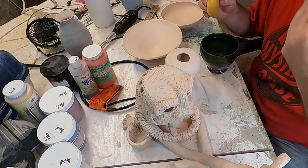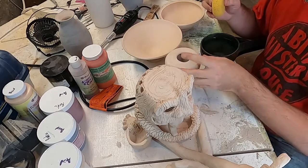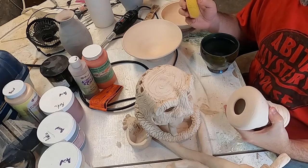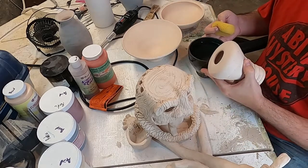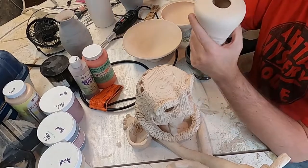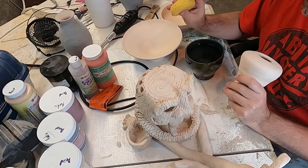Hello! Forgive the unshaven mustache - it isn't as dapper as I would like, but I'm about to be doing some really hot and messy things. Because today I am doing another round of Raku.